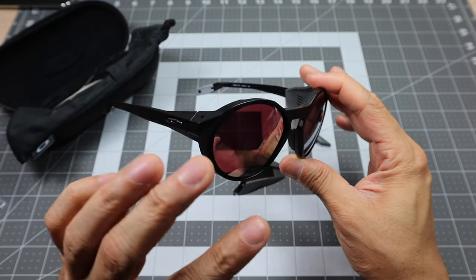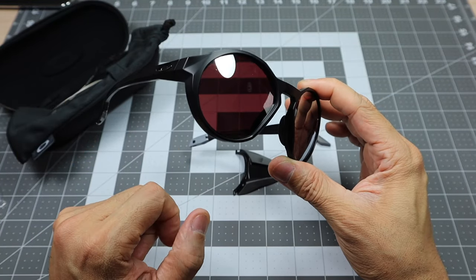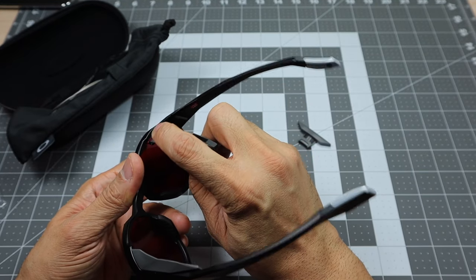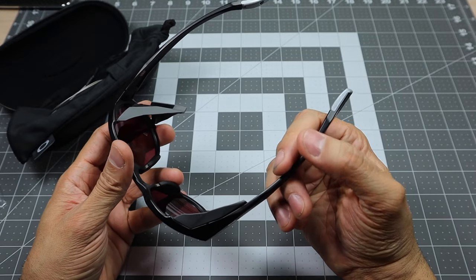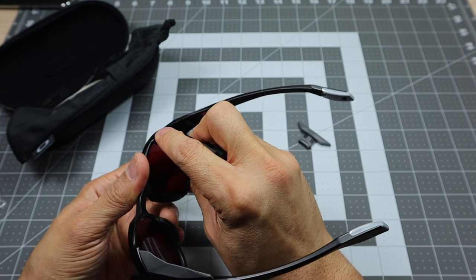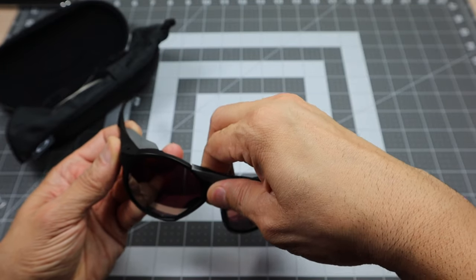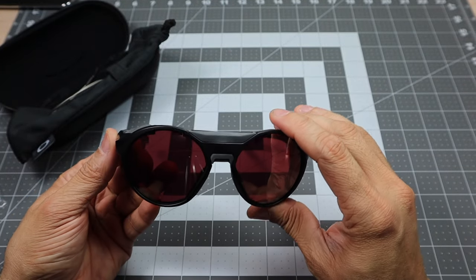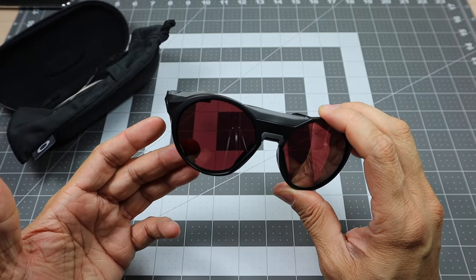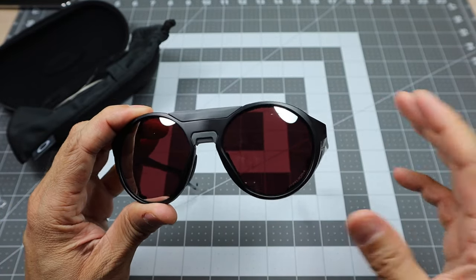The bridge blocker just pulls back — it's pressure-fitted — and it comes right off. Now you have more of a regular-looking frame. This is an o-matter frame so it's very lightweight. I like the chrome icons — they look really cool. The Clifton is available in a wide variety of frame and lens colors, so if you want something different than the black you can check out the other combinations. To put the side shields back, there's a little hole they fit into — you press it down and it snaps in place. The bridge blocker just snaps back in as well.